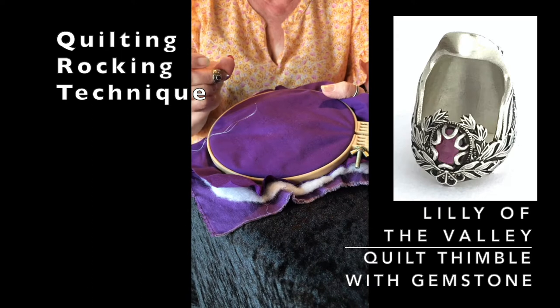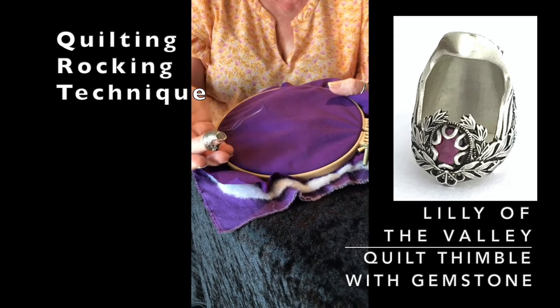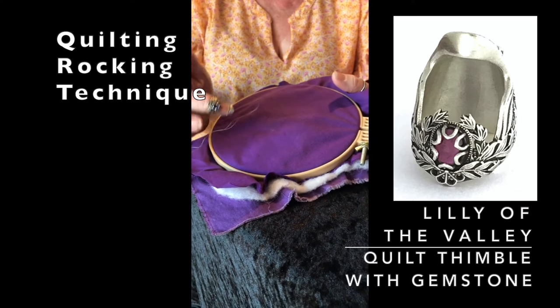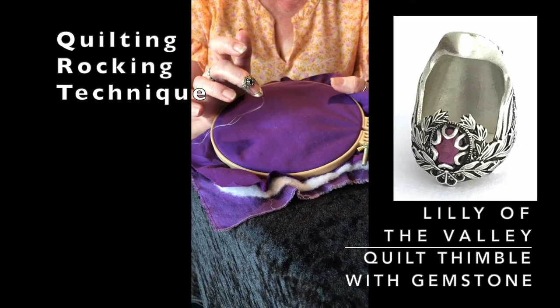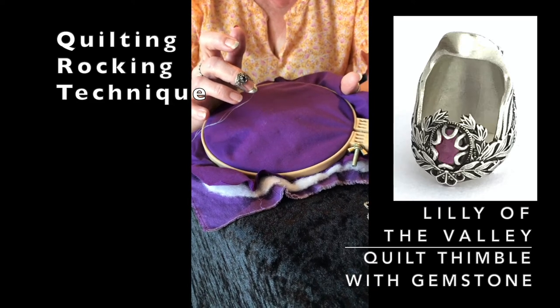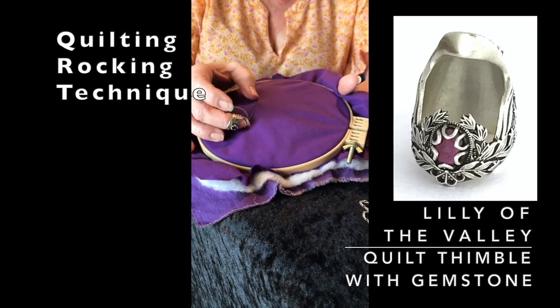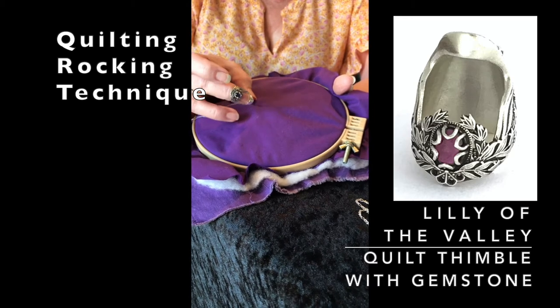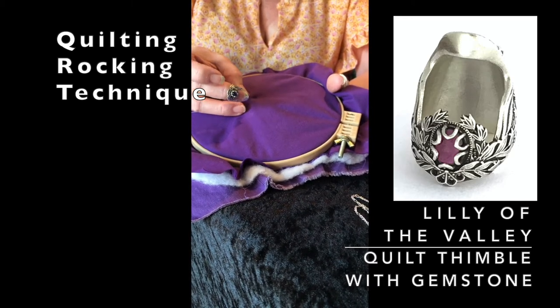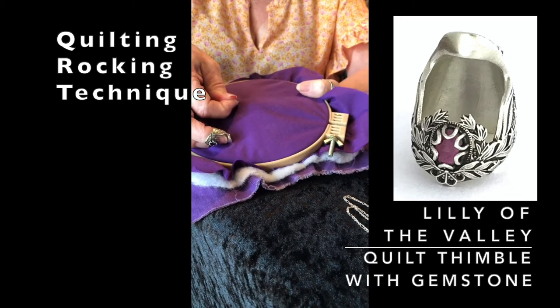This is the rocking technique that a lot of people use. For the rocking technique, you really do need a thimble — you've got to have something to protect the end of your finger. The main part of the technique is that you put your thimble right on the top of the needle, push it through to the back, and then tip it over and push.